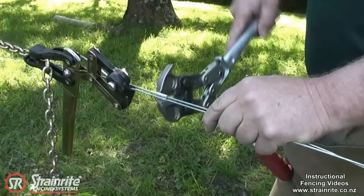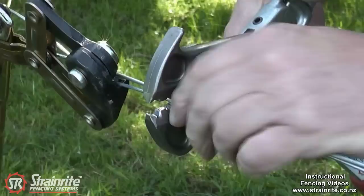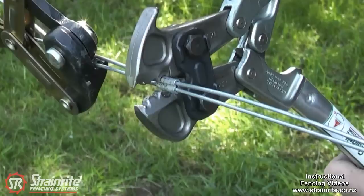Crimping is easy. It's important that you start at one end, get it lined up in the crimper properly — nice and square — and squeeze it down. It's really important to start at one end and move along the crimp.